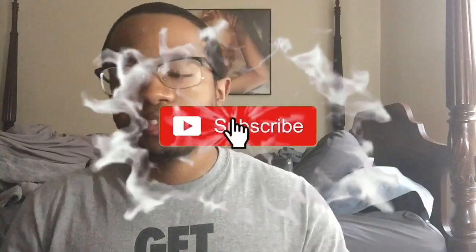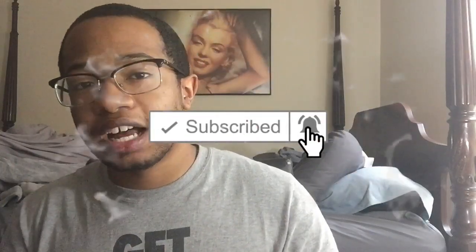Now some of you guys have probably seen 360 wave YouTubers like 360 Jeezy, Sir Cruz, Nick Wavy, and some other wave YouTubers. You probably want your waves to be like theirs, and I'm going to teach you how. But before I do, be sure to subscribe to my channel if you're new, turn on the bell for notifications, and follow me on social media — links are in the description box below.